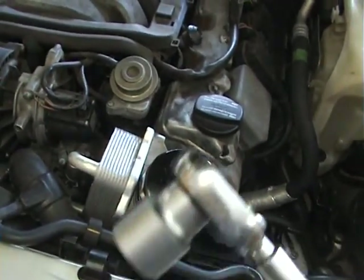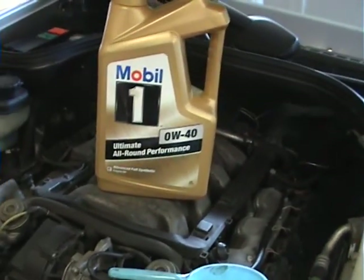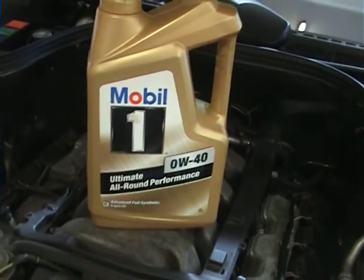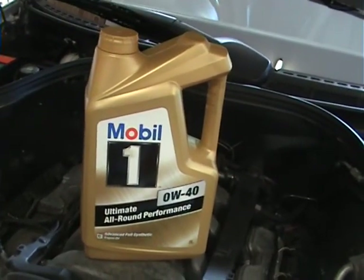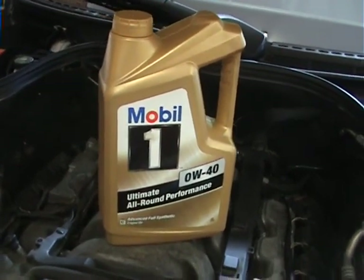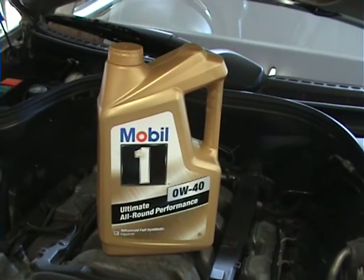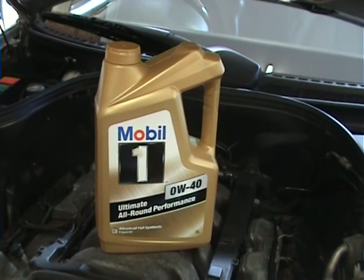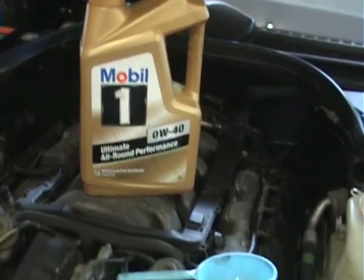25 newton meters — not much. Now I'm going to put this oil in the car. It's 100% synthetic, Mobil 1 zero-to-forty. This stuff is not cheap, but it's good news that you only have to change it every 10,000 kilometres. I've got another one to top it up to get it to the eight-point-something litres. Don't overfill the engine — it's a big no-no not to overfill the engine.